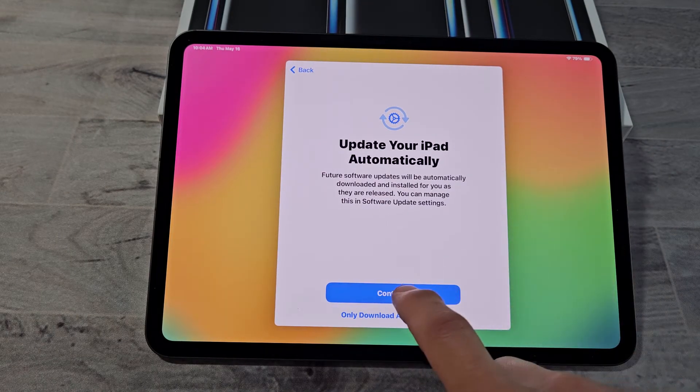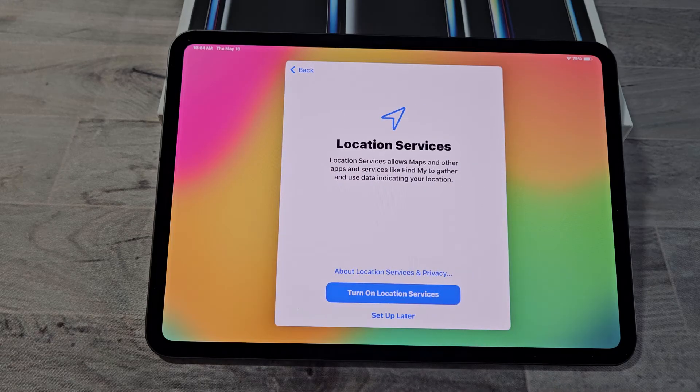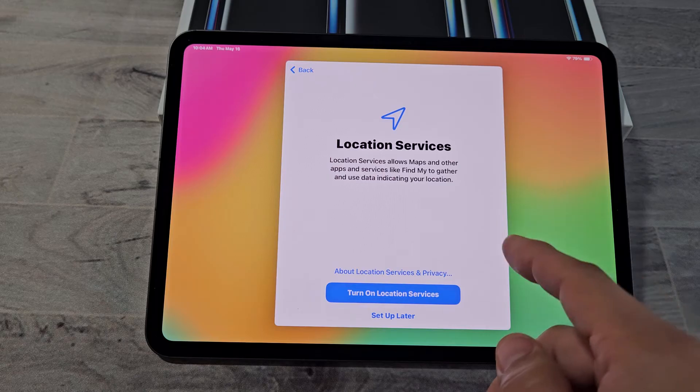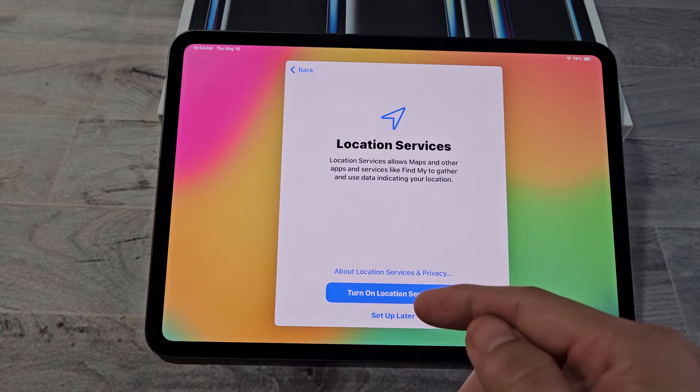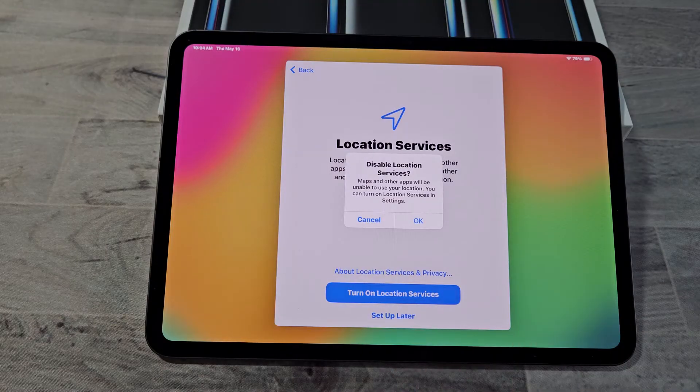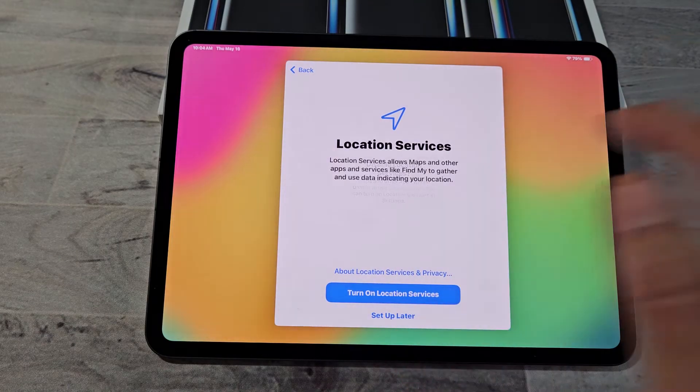Update your iPad automatically — I'm going to tap on Continue. Location Services — go ahead and read through this. Most of you will probably want to set this up, but for myself I'm going to set up later and not set it up. I'll tap down here and tap on OK.